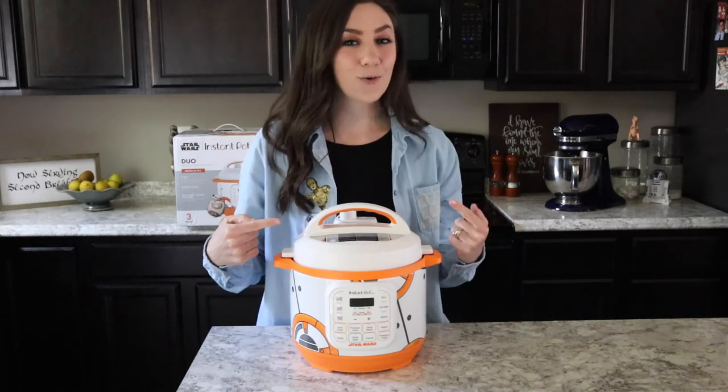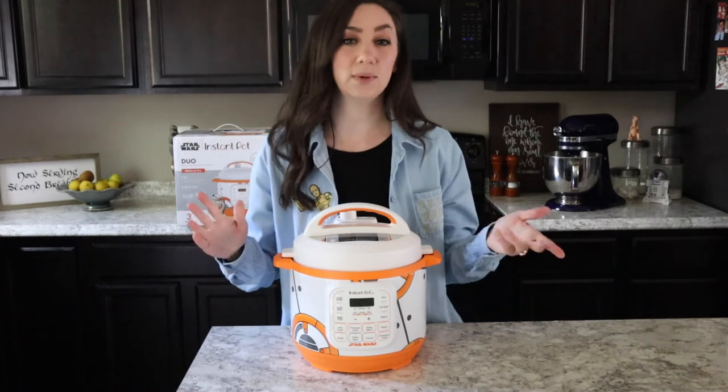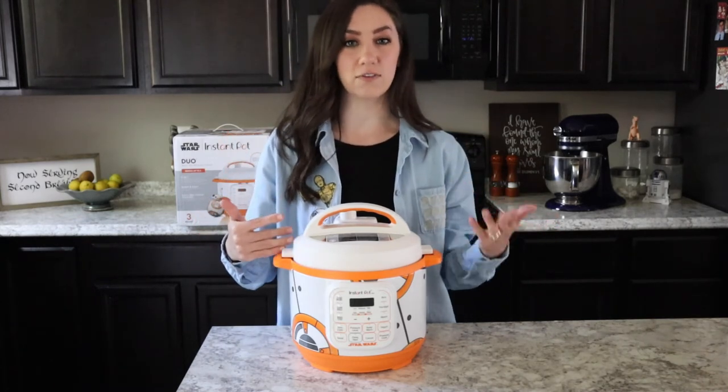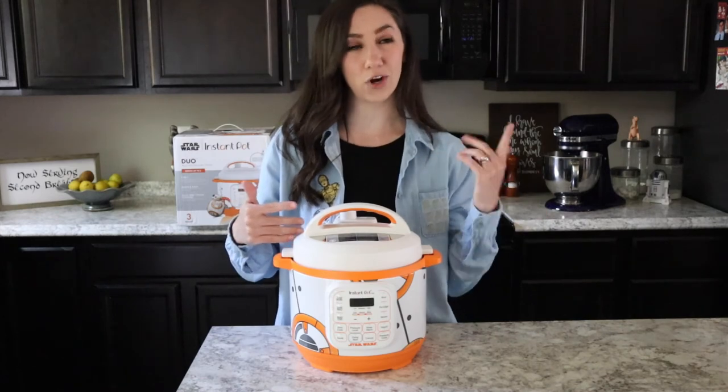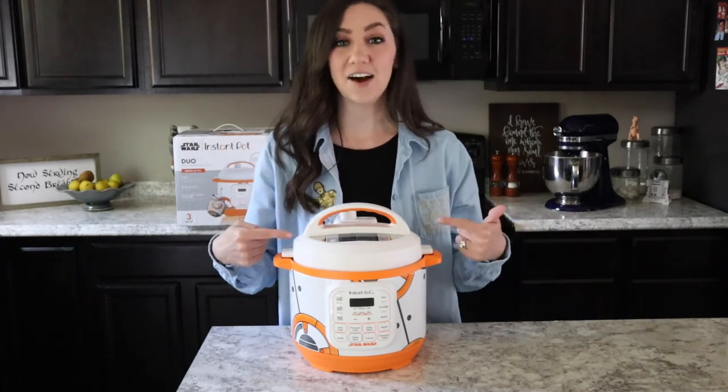If you're looking for a Star Wars Instant Pot of your own, I'm going to have links below in the description. You'll be able to find them for BB-8, Chewie, Darth Vader, Stormtroopers, and R2-D2. So while supplies last, feel free to check these out!